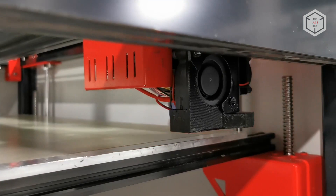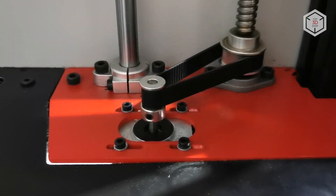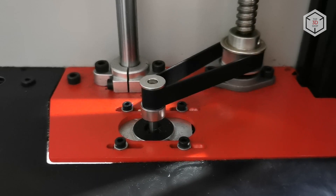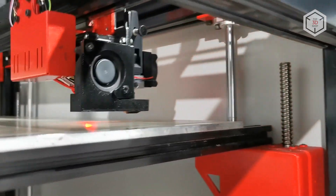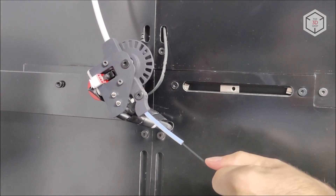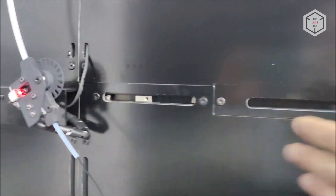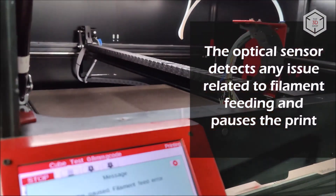The fourth generation of Modix 3D printers is equipped with the Duex 5 expansion board, responsible for automating all calibration modes. Previously, this upgrade was available only on the flagship Modix machines. An equally important upgrade is the integration of a filament feed sensor into all of the machines in the Big lineup, whereas in the previous third generation of Modix devices this sensor was optional.